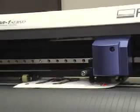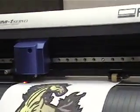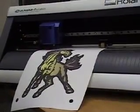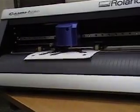At this point, the optic eye is searching for the crop marks. Once it's found its first registration mark, it'll move to the second one and then the third to follow. And the cutting process begins.